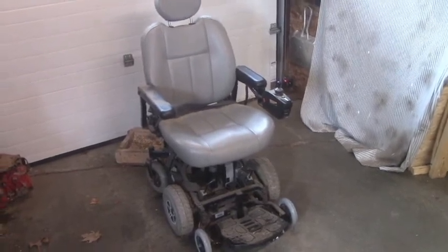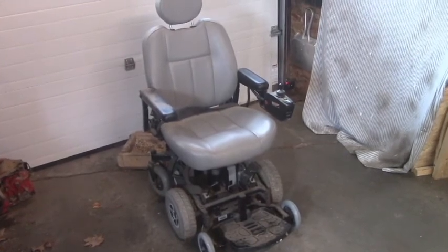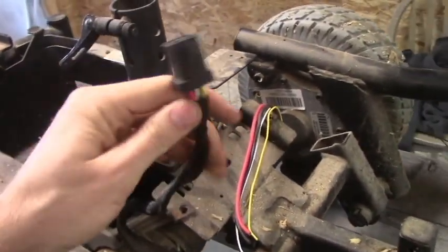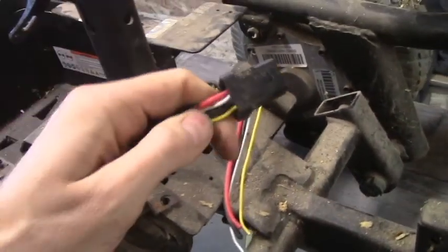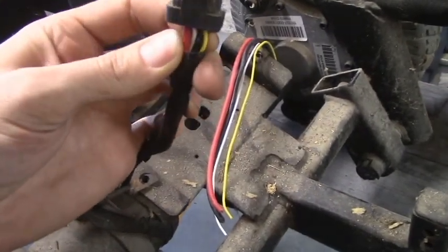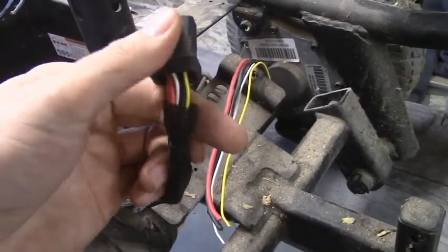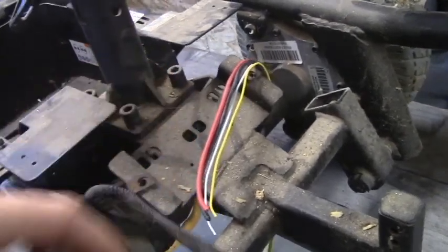So I'm going to disassemble this, get it up on the bench, and then we will see what we have to do to make this thing work remotely. On this wheelchair they have these connector types for each motor — four wires. There's a thick red and a thick black which are the positive and the negative, and then a yellow and a white which are the wires that run to the brakes. When you provide voltage to it, it unlocks the brakes — it's a safety mechanism. In our case we won't need that so we'll ignore it.